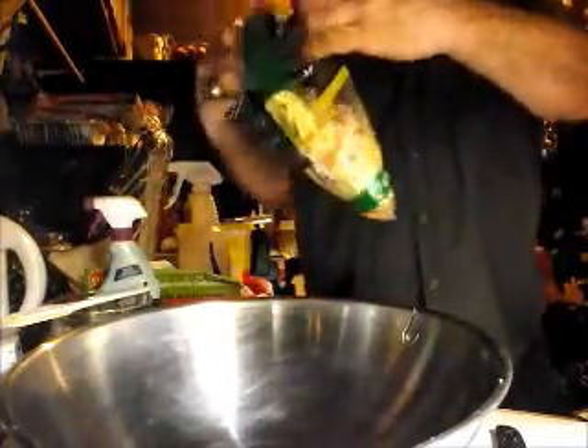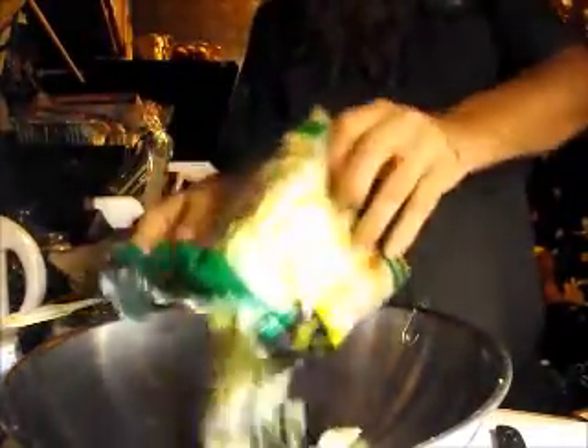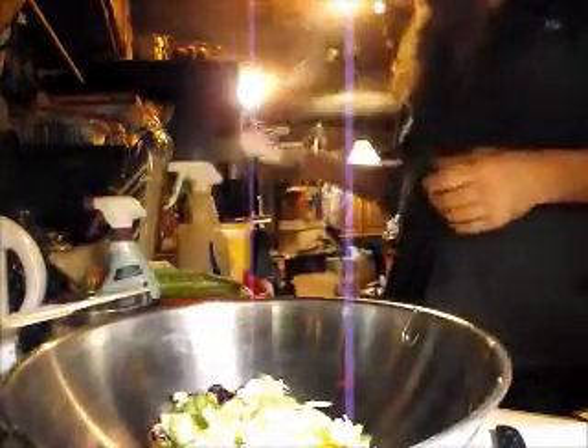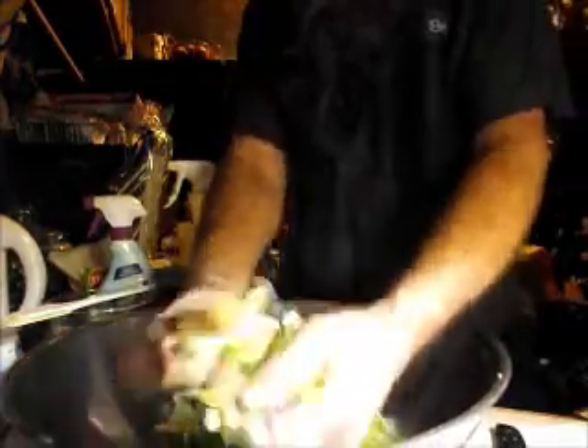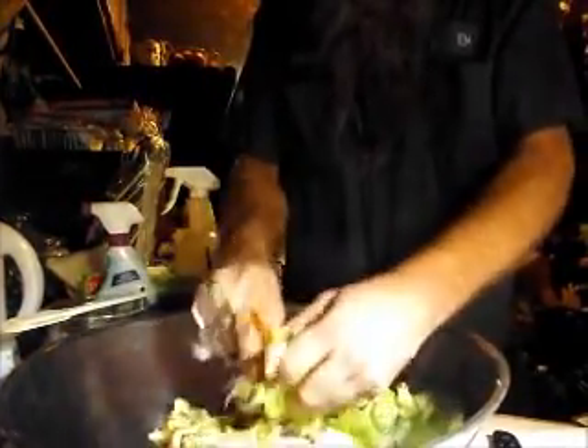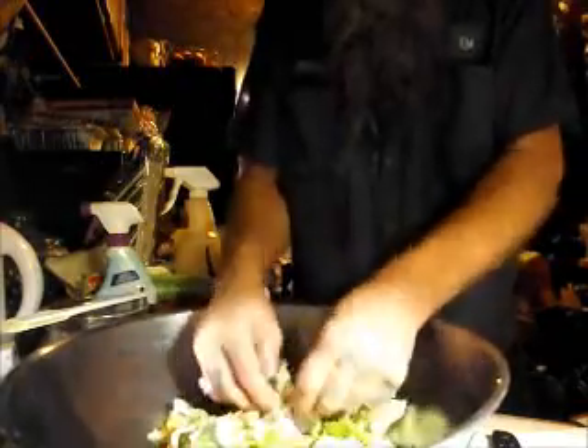Some people say you're supposed to wash the salad before you use it. But fuck it. I say if it don't kill me, I'll try again. And you break up the big chunkies.